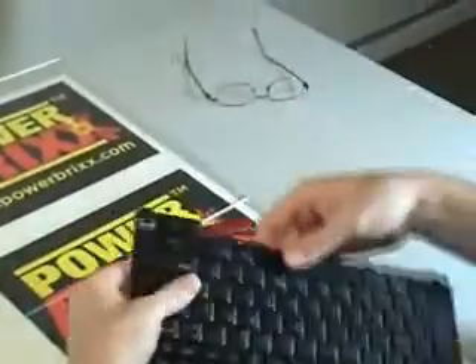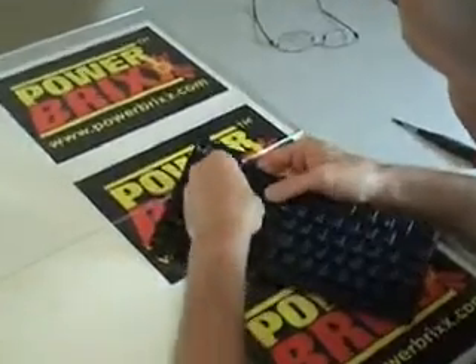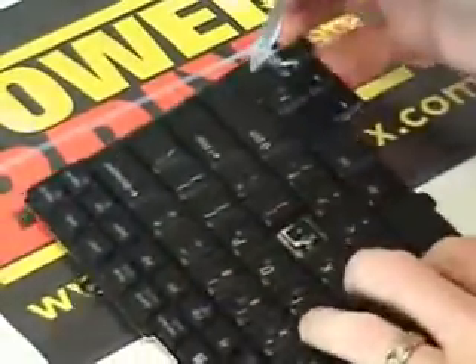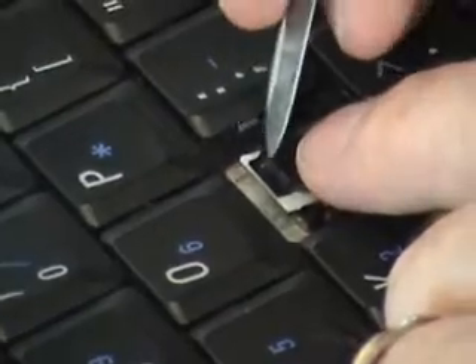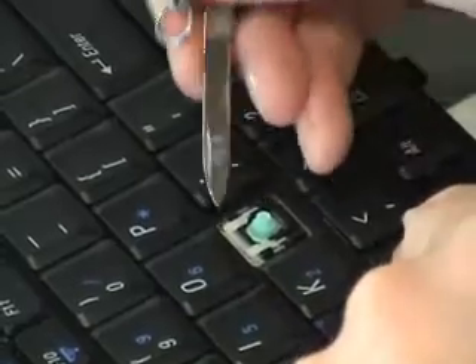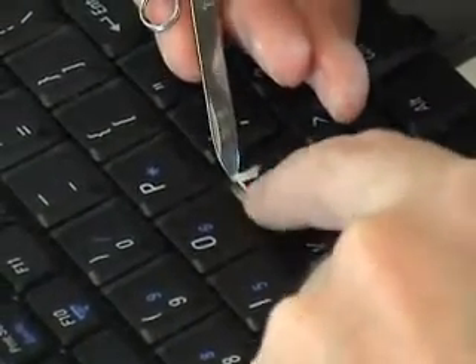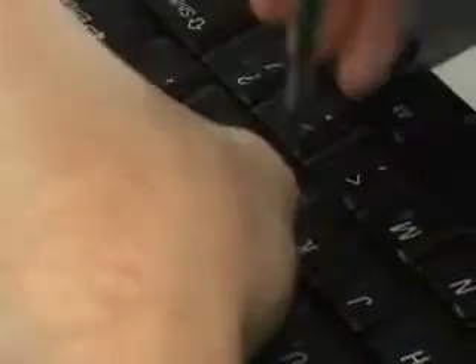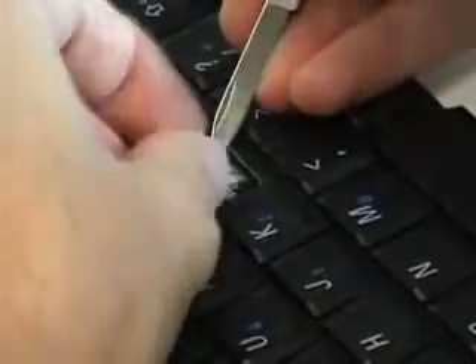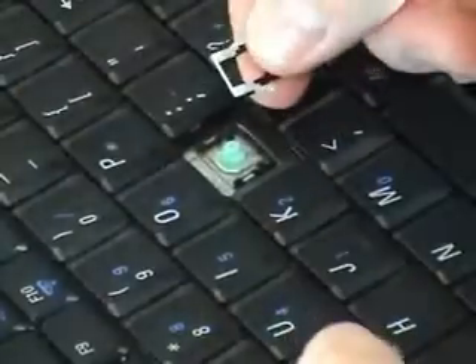Now we're going to swap this out for the other style keyboard and do the same thing — let's take the L off. That came off pretty easily, which is probably why you're watching this video because yours came off a little too easily too. This one's a little trickier. I'm going to push down and stick my knife right between the black and white parts — and I can take the black paddle out. The flat part just comes out. That leaves us with a white part and a black part of the scissor mechanism. I stick my knife edge in right at the edge, pry a little bit until everything comes free, then slide the whole thing up toward the top of the keyboard and it just came out.